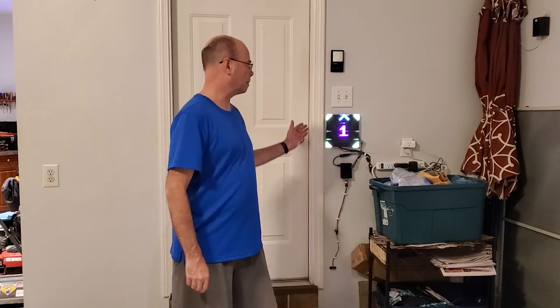Hi, welcome to Resin Chem Tech. Today I'm going to cover two independent or related projects in a single video. The first is a parking assistant and the second is vehicle presence detection for your garage. Why did I combine both of these projects into one video? Hang around and find out.